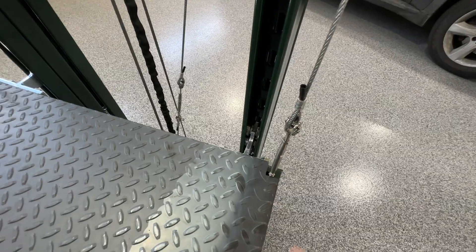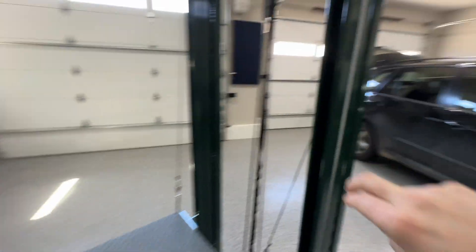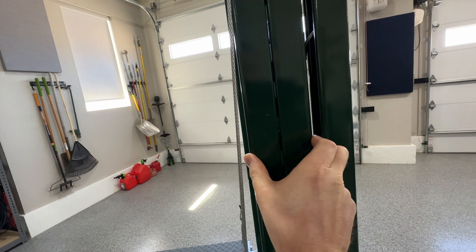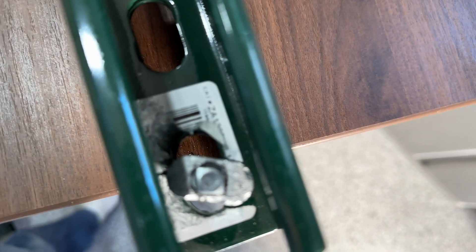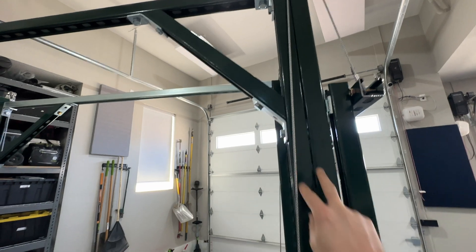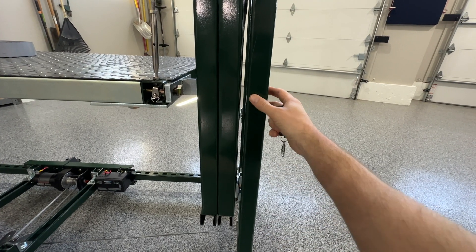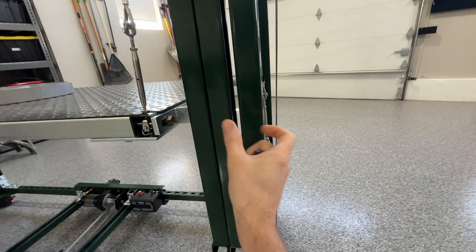I've got these trolleys that go in each one of these four sides, riding on the inside track of this channel, which is two pieces placed back to back. You can buy them welded back to back, but it's cheaper to just buy the individual piece and connect them. I have one at the top and one at the bottom that makes up each column — there are four of those, one on each corner. Then there's another post on the four corners where the track faces each other inward.